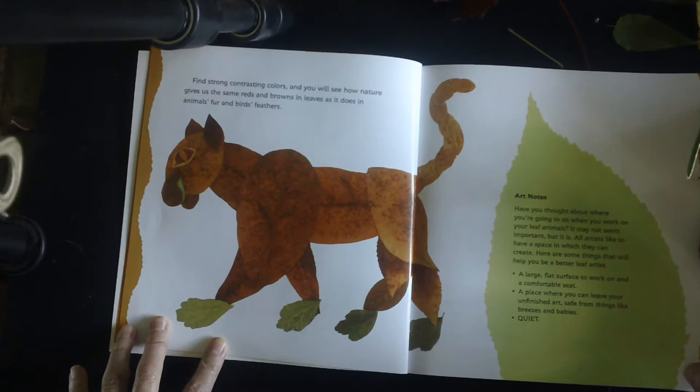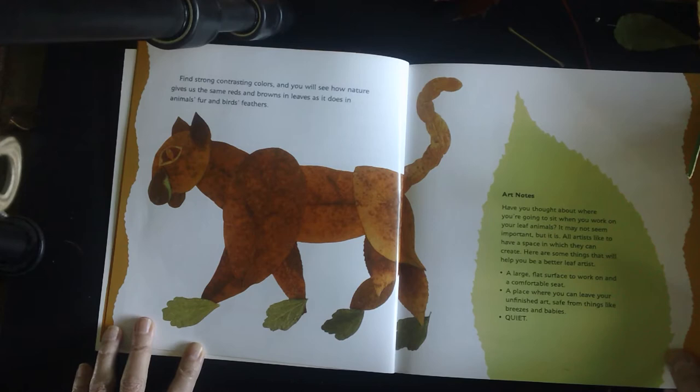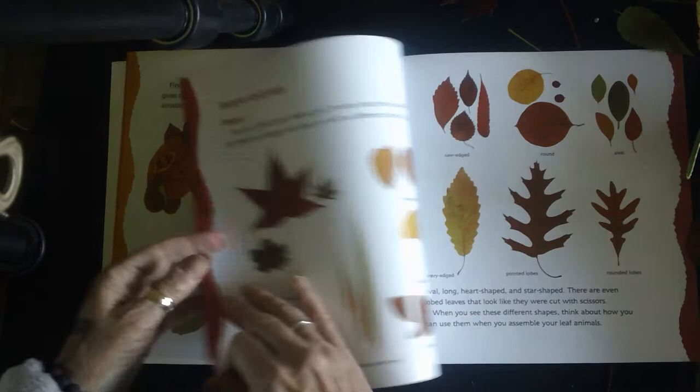Artist note: Have you thought about where you're going to sit when you work on your leaf animals? It may not seem important, but it is. All artists like to have a space in which they can create. Here are some things that will help you be a better leaf artist: a large flat surface to work on and a comfortable seat, a place where you can leave your unfinished art safe from breezes and babies, and sometimes it's just nice to have some peace and quiet.